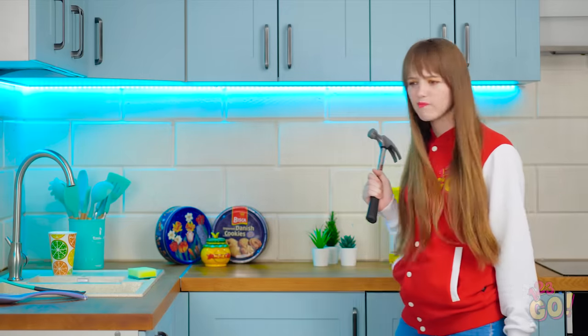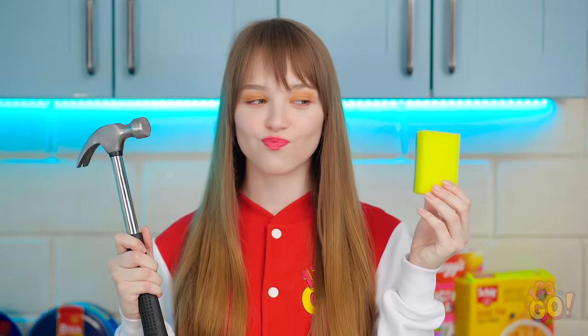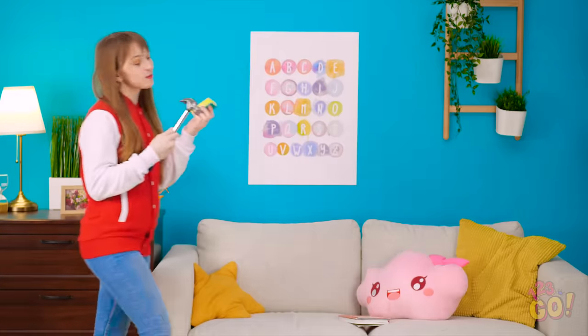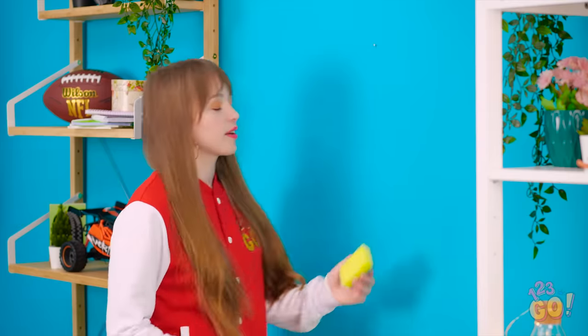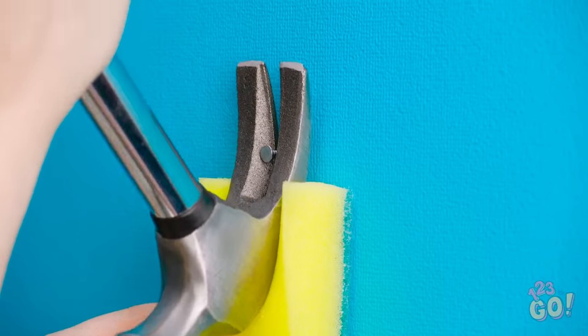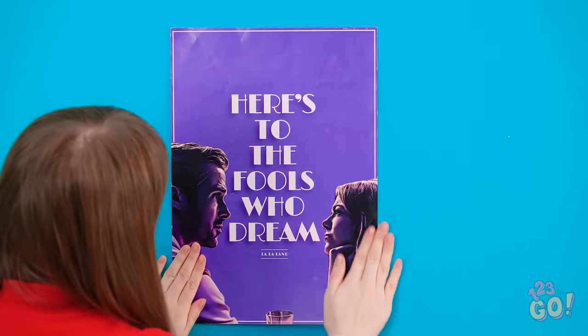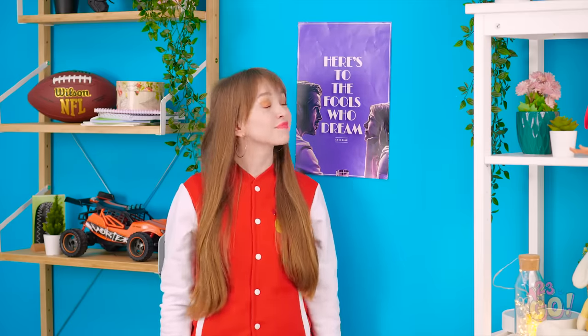Next time you try to take a screw out, you may want to implement one more step. Maybe this sponge could be a good buffer. If you don't want to leave marks on the wall, place the sponge underneath the nail or screw. This way, the metal never touches the wall. Crisis averted!